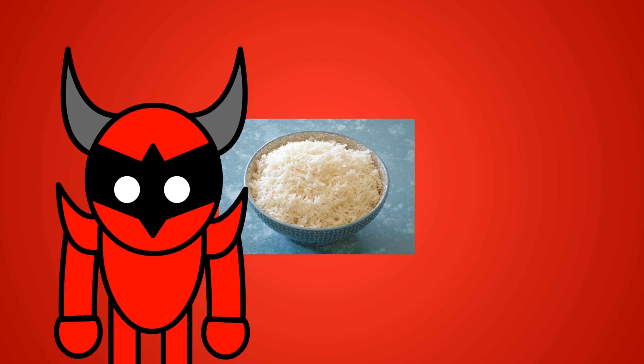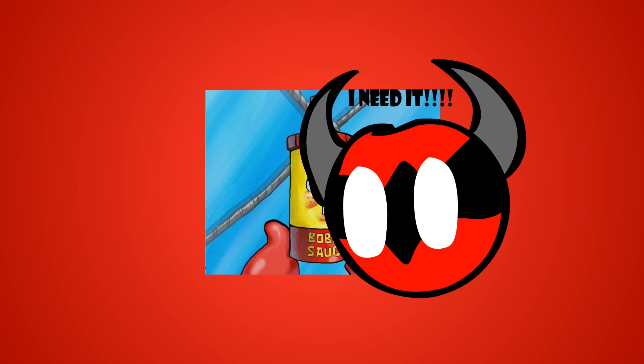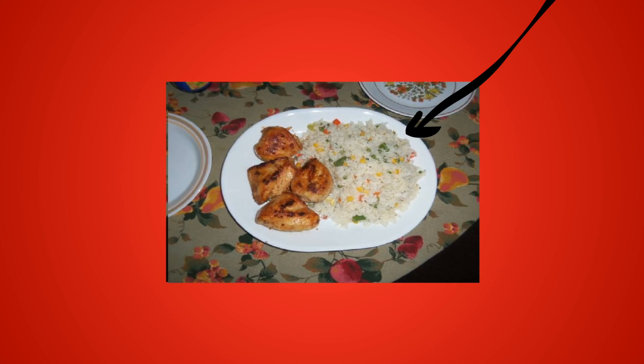Eating basmati plain is boring, so let me tell you some things you can do with it. Sauce is essential when it comes to eating rice — I recommend teriyaki or soy sauce. As most of us know, rice tends to be eaten as a side dish, unless you're eating stir-fried rice, which is really good.